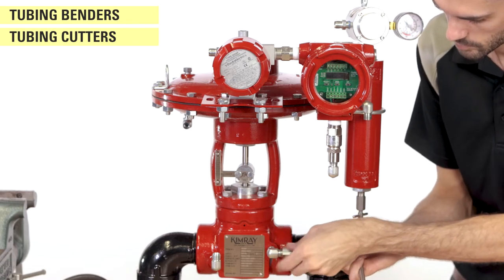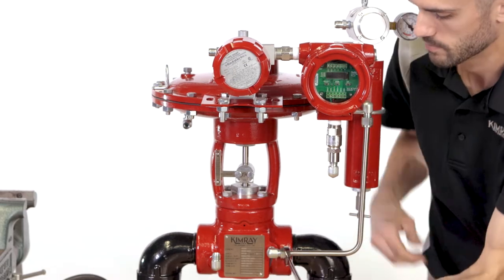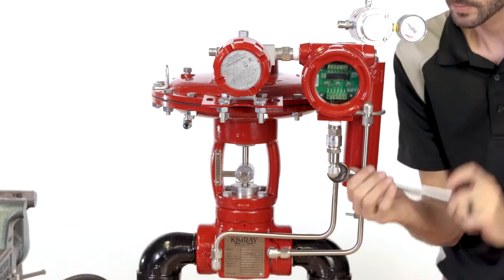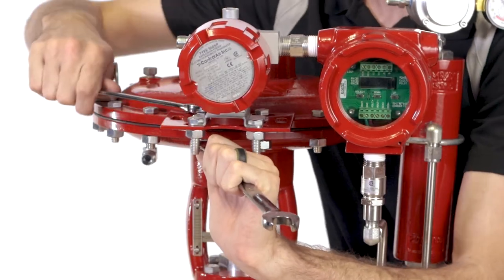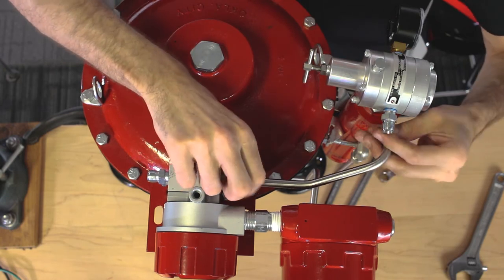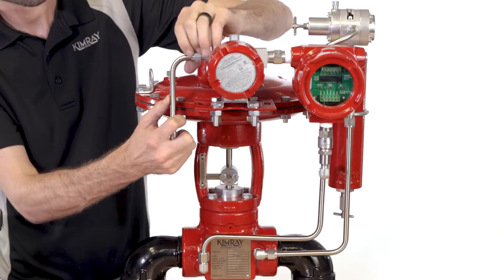Connect the tubing from the upstream port of the valve to the inlet of the drip pot. Then, tube downstream pressure to the pressure transducer. Tighten the bolts on the mounting bracket now that the tubing is connected. Now, tube the supply gas regulator to the I-to-P, then the I-to-P to the valve actuator.